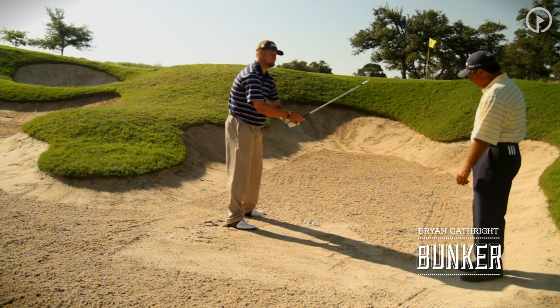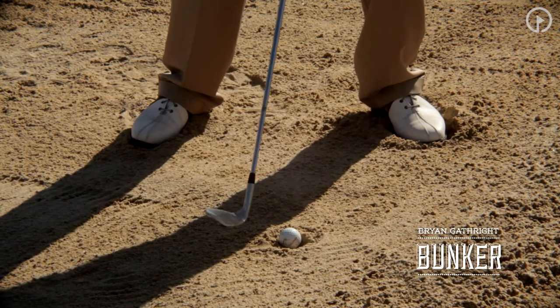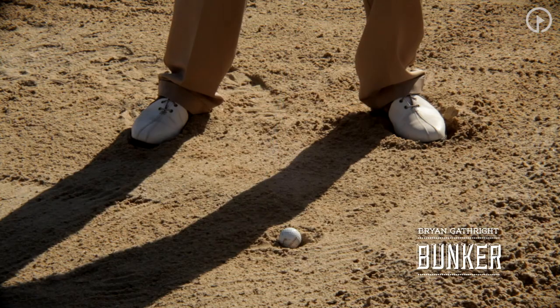You feel like hitting one? Sure. Notice again — 60-40 left leg, feet worked into the sand, a little steeper outside with the takeaway, a little less open with the club face.